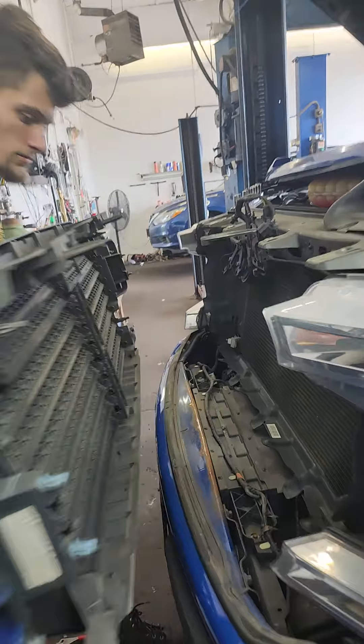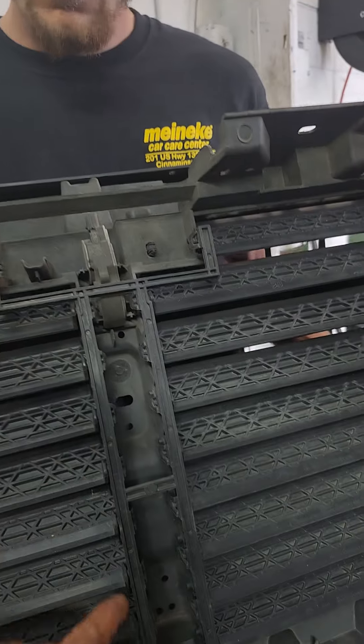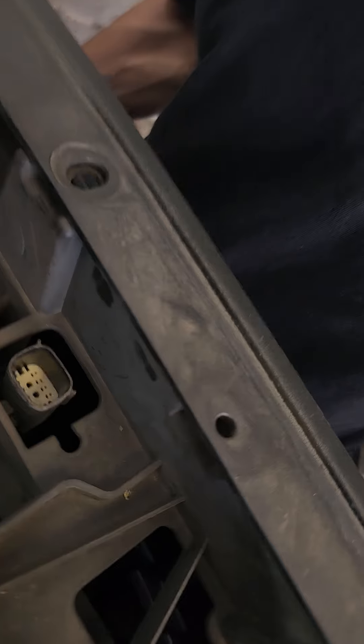This comes right out. Sweet. And what happens is these plastic pieces bind over a period of time. The motors go bad. Corrosion winds up inside the connectors, which Caleb will check all that.